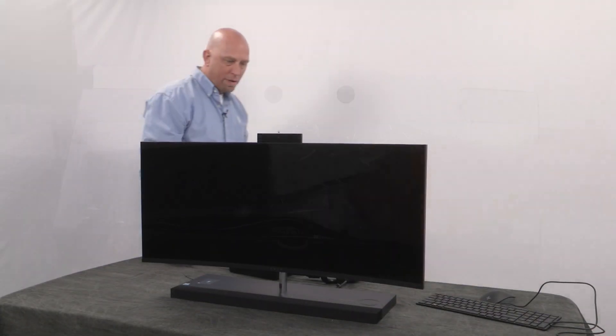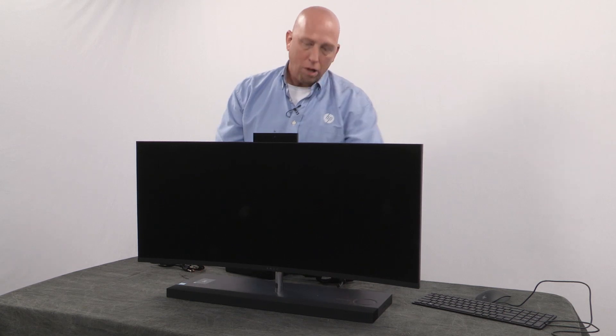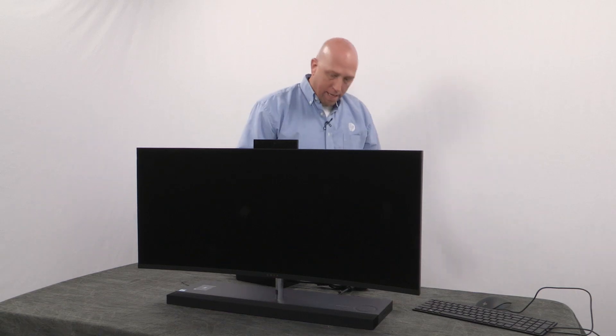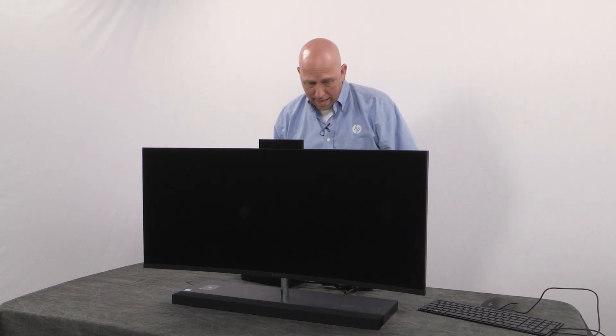We'll open those up and there we have it. To power this on, I'm just going to plug it in. It has the Intel 7700T processor, 16 gigabytes of RAM, a boot drive that's 256 gigabytes, and a data drive that's one terabyte. The SSD in here is actually an M.2 PCIe version — it's very, very fast. We also have the Radeon 460 graphics. Some really great specs on this.